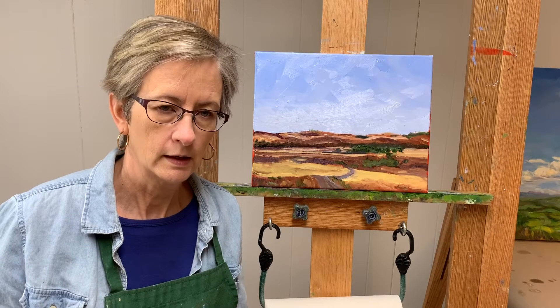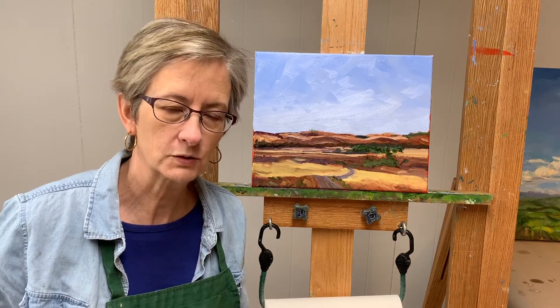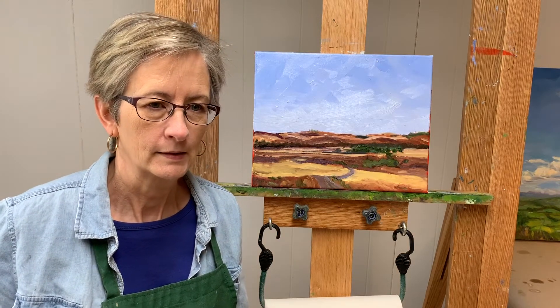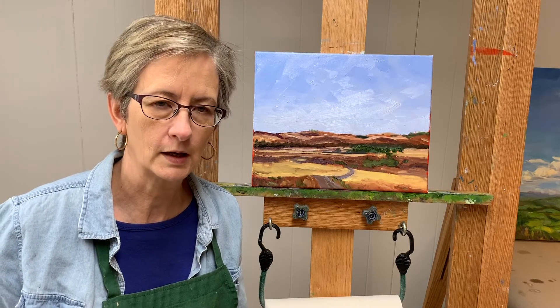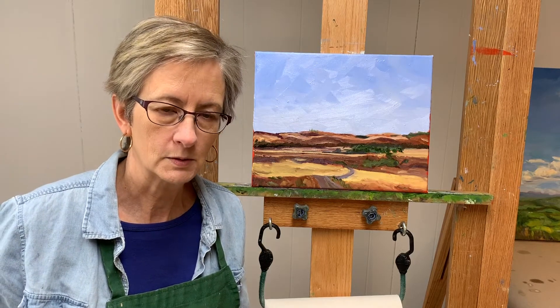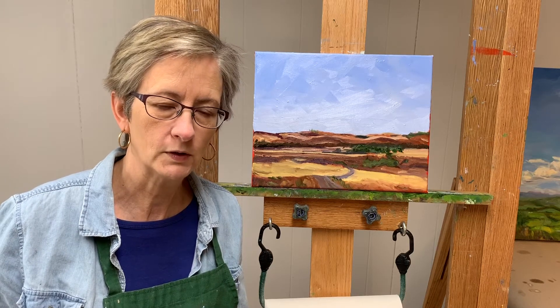So here we are, all done. As you noticed, the bicyclist was left out of the photo, and that's because I just prefer to do the landscape. Comments and suggestions and questions, I'd be happy to respond as quickly as I can. This painting and other paintings are available on my website, bartlevyart.com.